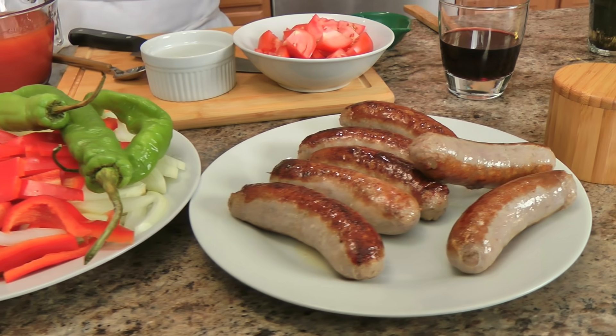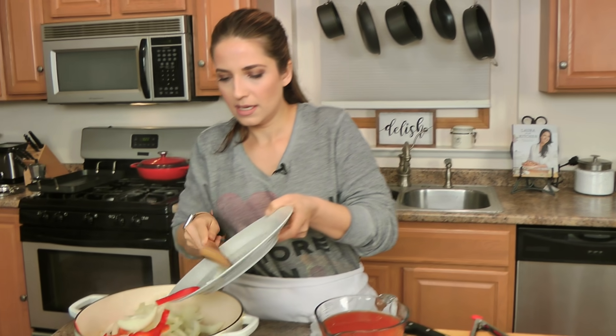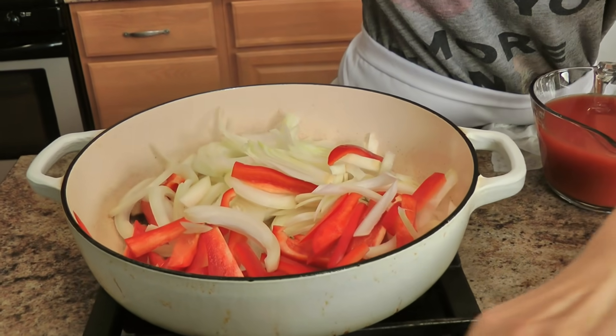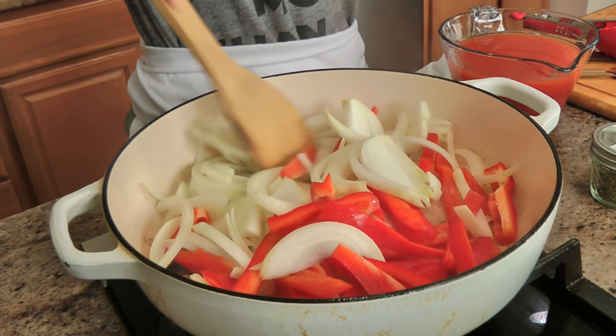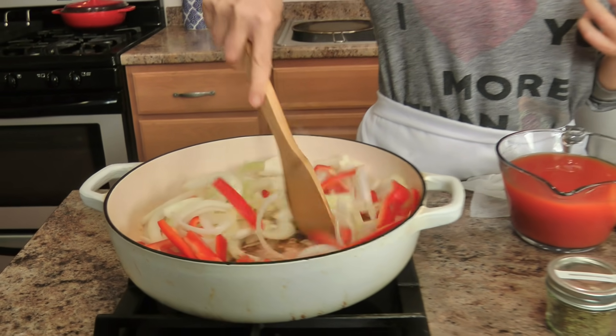My sausages are seared, they look fantastic. I'm not going to add any additional oil because there's still a little bit left plus some rendered fat from the sausage. Add your peppers and your onions. It smells so good — I love the smell of sauteing peppers, onions, garlic. It just instantly makes your house smell like a home. I'm going to add a little bit of salt to help those veggies draw out a little bit of their moisture.